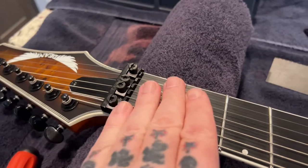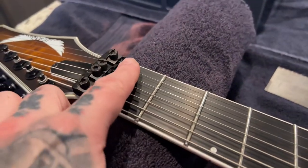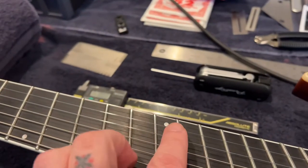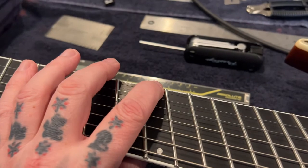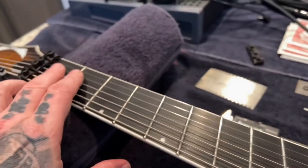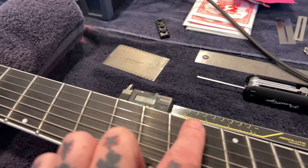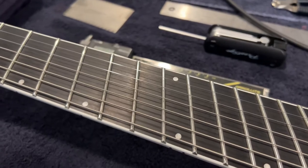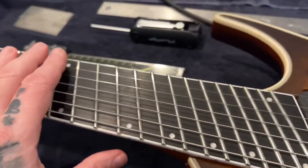The curious thing is that because I intonated the saddles before I realized the nut problem, I had set intonation at the 12th fret. So the open string reads in tune, but as you fret up from the first fret it goes sharp all the way, and then finally flattens back to in-tune at the 12th — only because I moved the saddle forward enough to accidentally compensate for the nut error before I knew what was actually going on.